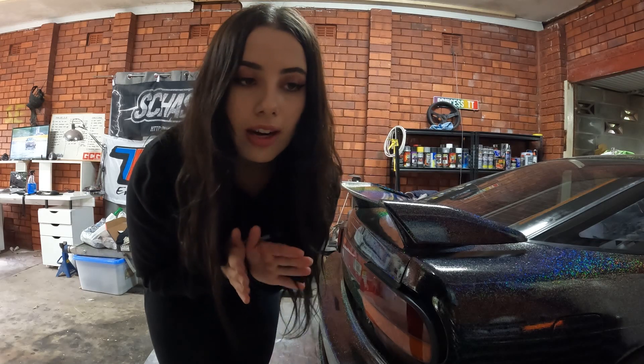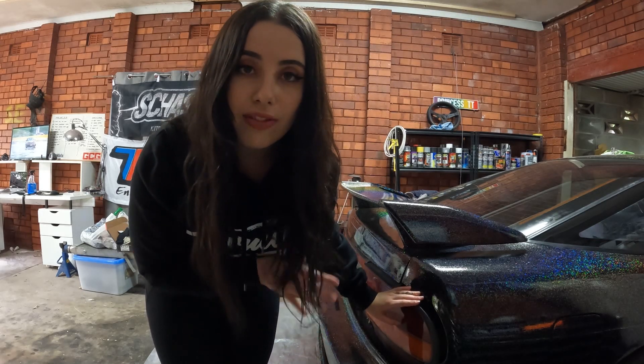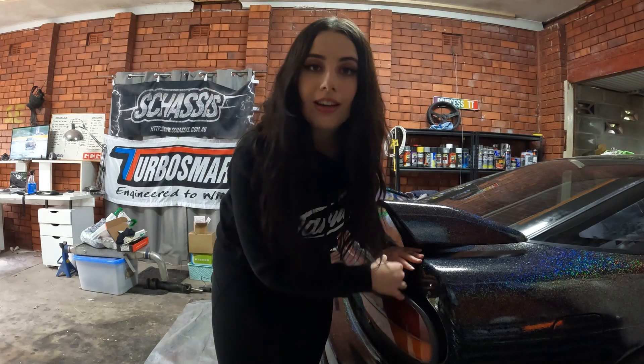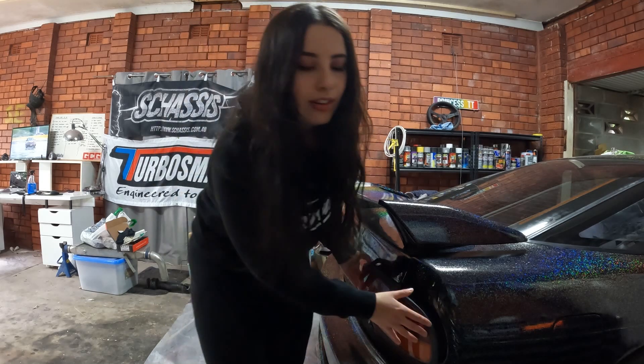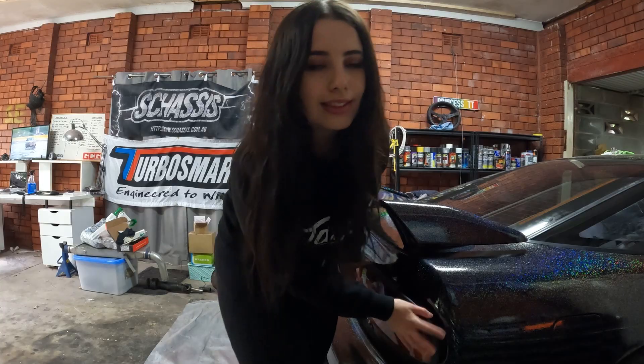First things first — if you are able to, I would highly recommend removing the taillights. If you can't, there are heaps of people on YouTube that show you how to mask things up so you don't get overspray. This is a drift car so I don't really mind overspray, but for simplicity's sake we are just going to remove these taillights.